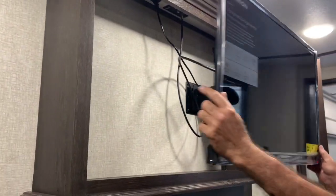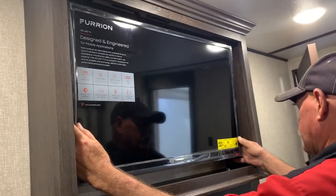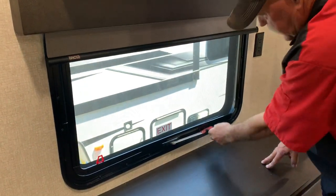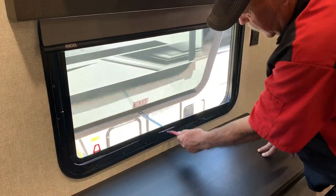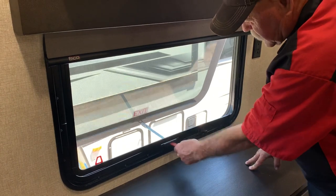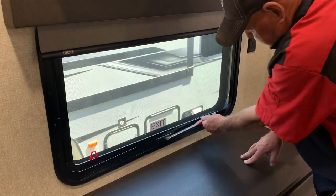It just slides right back. We're going to try and put that back on before we leave. You've got your blinds — keeps everything dark. Got an exit window; it's also an air window where you can take the screen out and jump out. That's a long ways down.